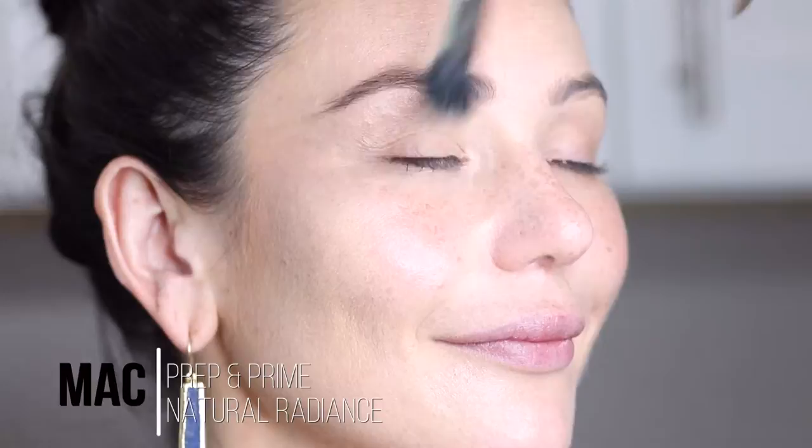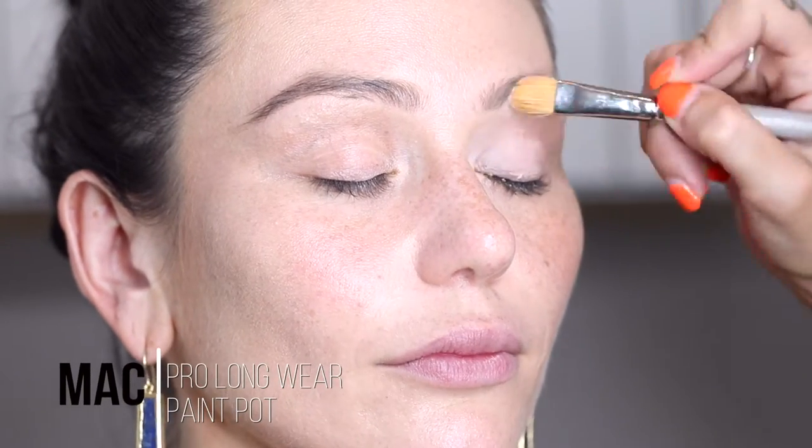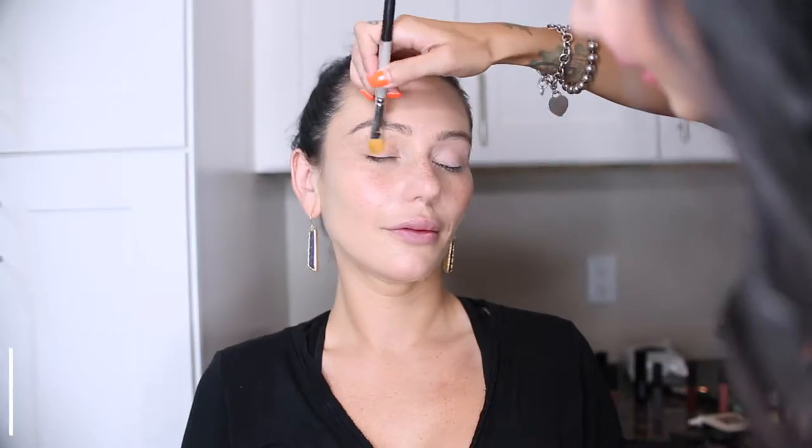First we are going to use MAC's Prep and Prime Natural Radiance Face Primer, then we are going to start on the eyes using an eye primer. I use the one from MAC as well — it's the Pro Longwear Paint Pot. It's like a skin tone color and this is going to keep the eye shadow on as well.